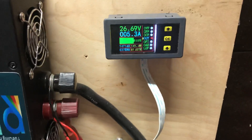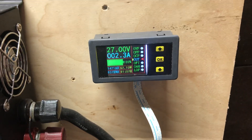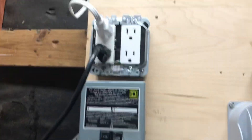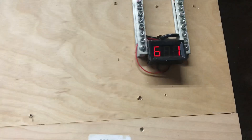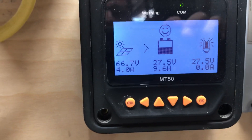Right now they both came on at the same time — see, one just shut off — so they don't pull that much. Most of the night it's barely using anything. If you remember, I ran a wire inside the house to run the refrigerator indoors in case we ever have a power outage — that was a pretty neat thing to do. Right now I'm at 66 volts on the solar panels.